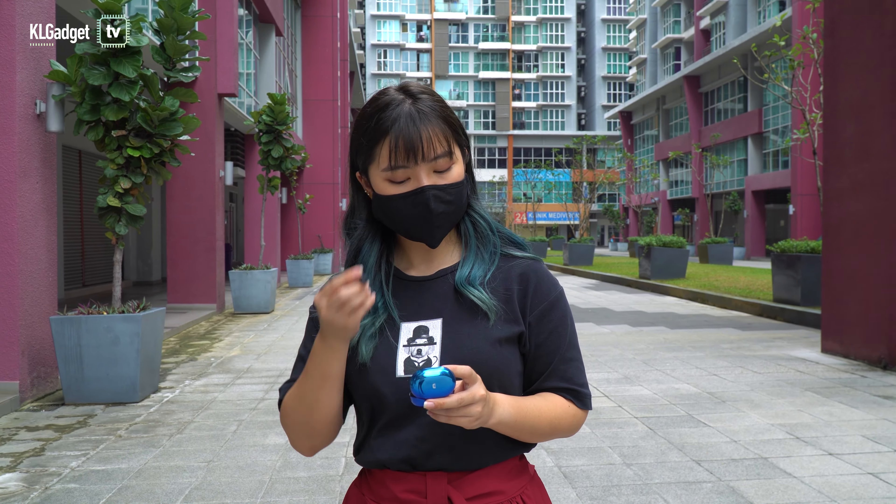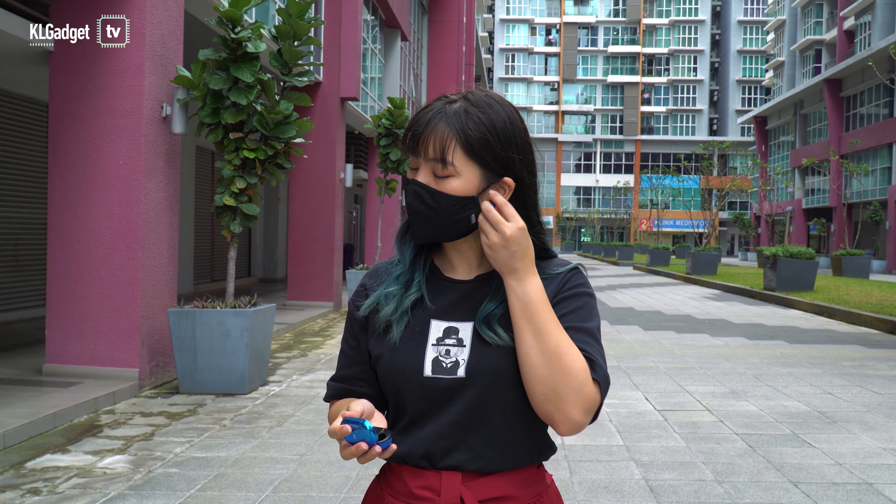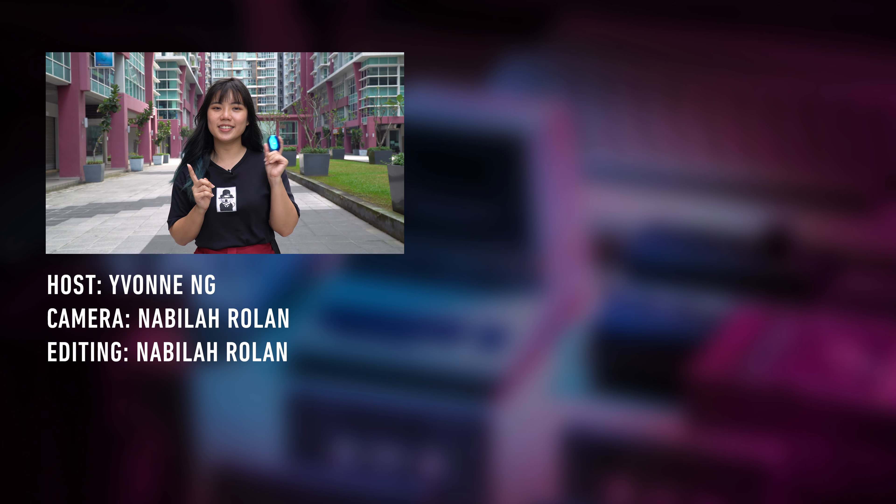Now this earbud seems like a pretty good pair, but we actually don't know the price yet at the time of shooting. The XanPods are launching on October 19th, so once we know the price, we'll include it in the description box below. Honestly, I think I'd get this for myself if it isn't too pricey, and I really doubt it will be more expensive than the AirPods Pro. Overall, the XanPods is a yes for me — they're cool, sturdy, long-lasting, and the audio is pretty good. If you end up buying one, share your experience in the comments below. If you like this video, give it a thumbs up, don't forget to subscribe to KL Gadget TV, and I'll see you in the next one. Bye!